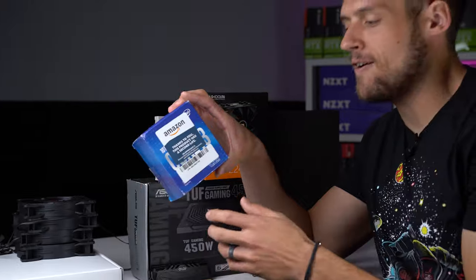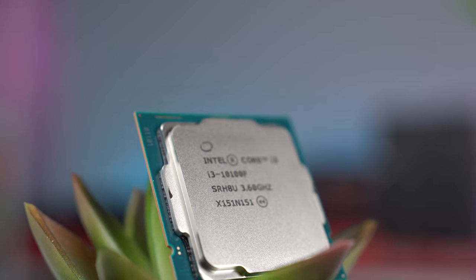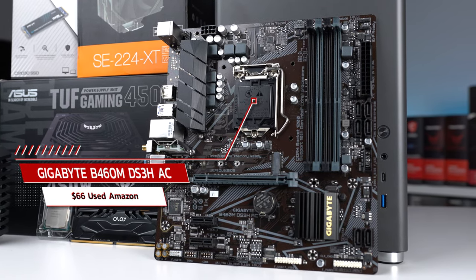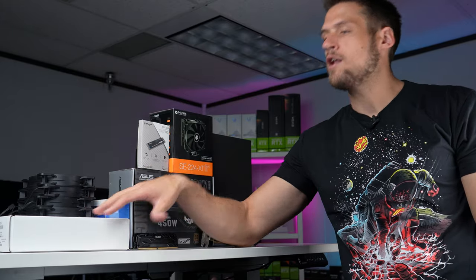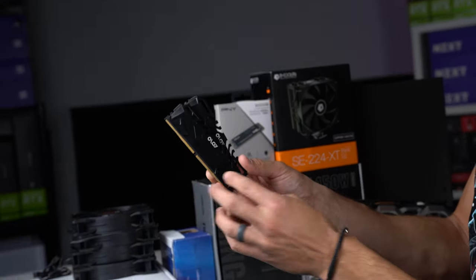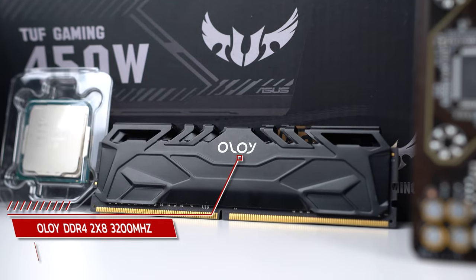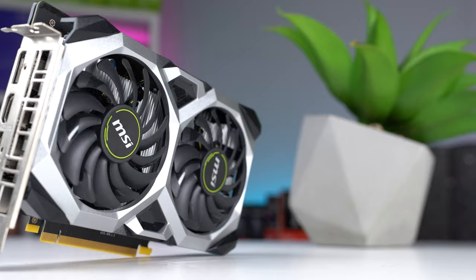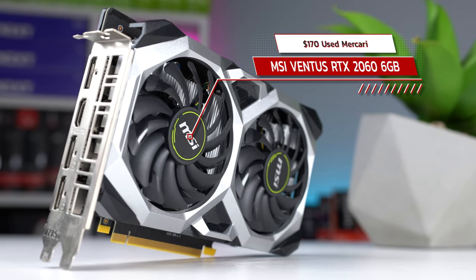For the performance parts today: first up we have the Intel i3-10100F — paid $55 for this on Amazon Warehouse, a tried and true choice here at ZTT. For the motherboard, we're pairing this with the Gigabyte B460M DS3H, paid $66 also on Amazon Warehouse. For the RAM, this was a really good deal — a YOLO 2x8 gigabyte kit clocked at 3200 megahertz. I bought a 4x8 gigabyte kit for $60, so technically I only paid $30 and can use it in two separate builds. For the graphics card, we have the MSI Ventus RTX 2060 — paid $170 on Mercari. Everything is linked in the description including the alternative parts.